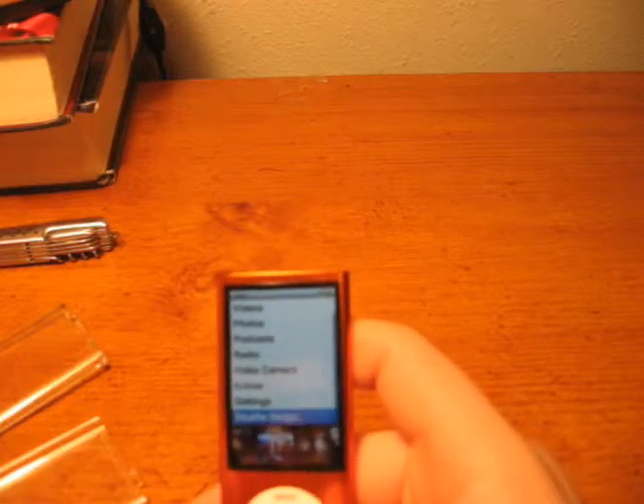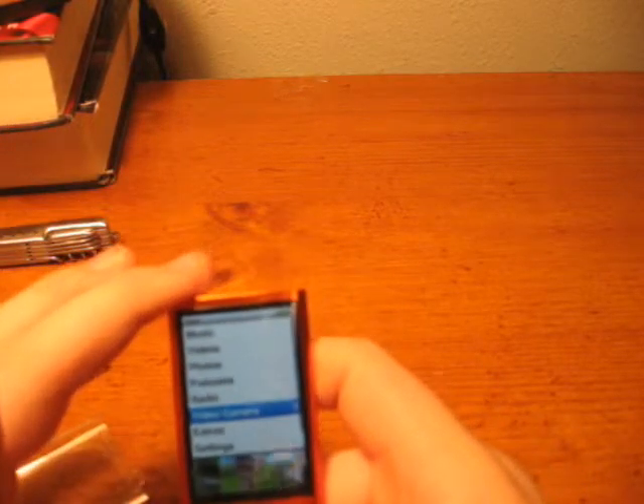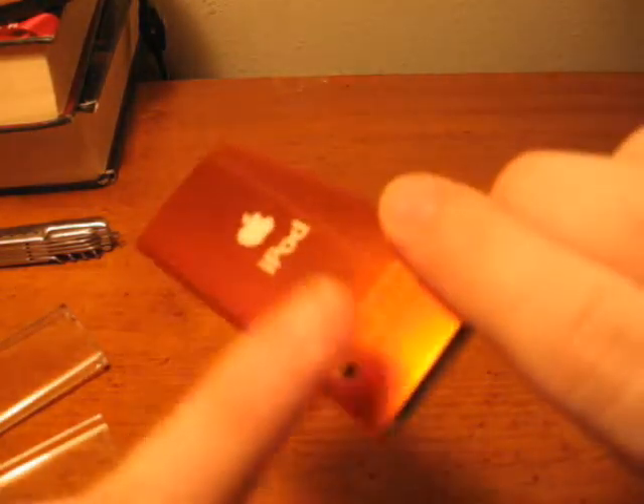The newest thing on the iPod Nano is clearly the video camera. So when you're at the main menu, you just select Video Camera, and then you tilt it sideways, holding it like this so you do not cover the little camera that's on the back.